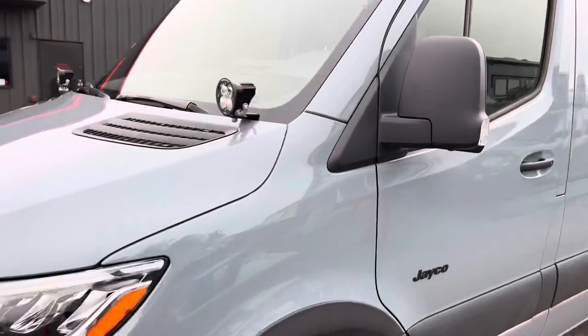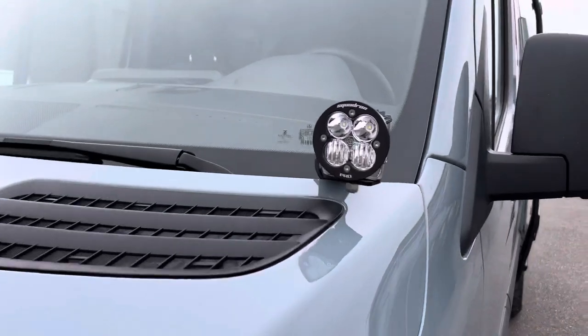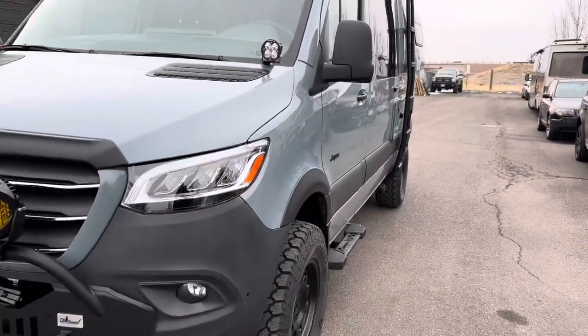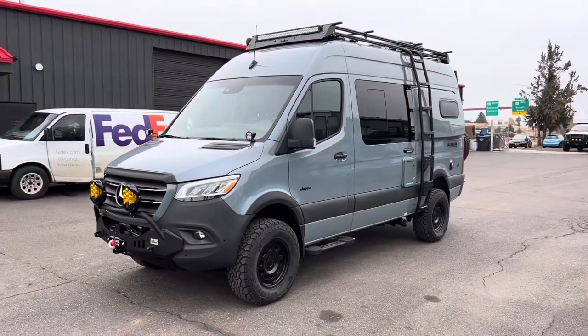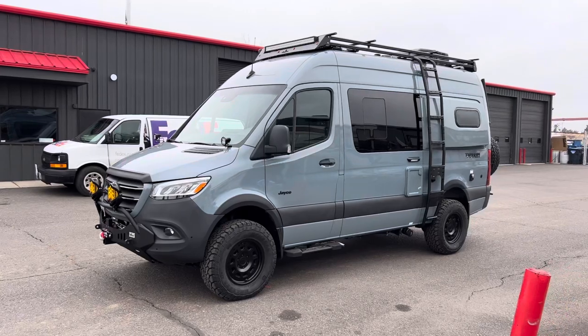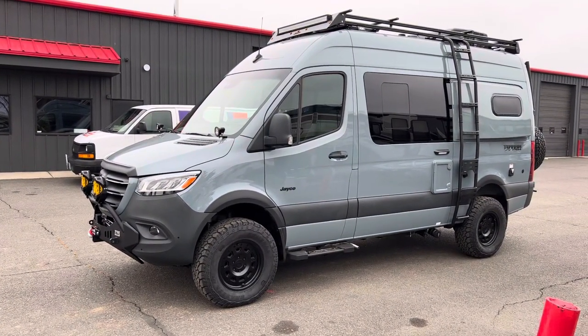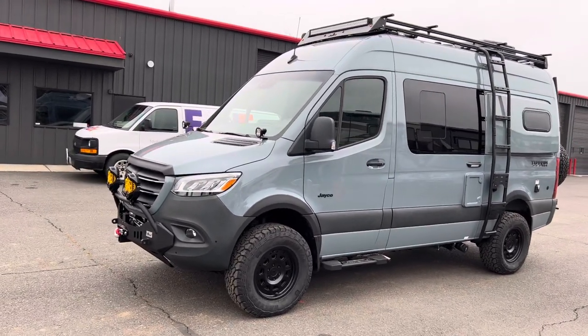Van Compass ditch light mounts, hood line as they call them, and Squadron Pros. Very nice build, really transformed the van. Looks awesome with the 275/70/17 General Grabber ATXs on Owl Talon wheels. Nice stance.